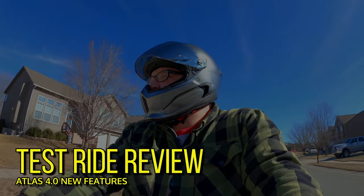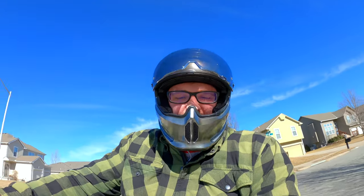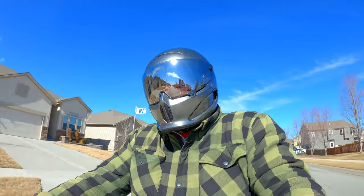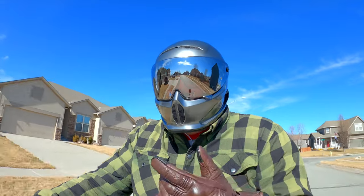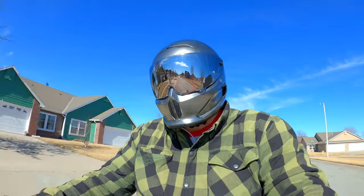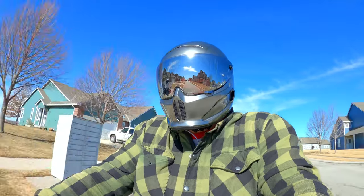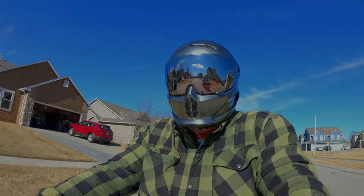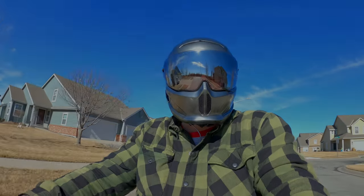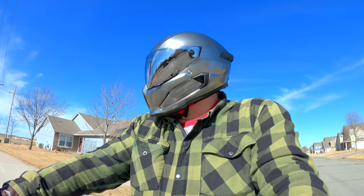This is actually the absolute windiest day of the week to go out here and film, but what can you do? To be fair, this is actually the second time filming — this isn't my actual first impressions. I took a shortcut with my microphone on the first try and the audio was garbage, so it's going to make for a better conversation on the ride portion. Let's start with the things I noticed from the get-go that you might not like about the helmet. These aren't things that will make you not want the helmet at all — they're just noticeable things.